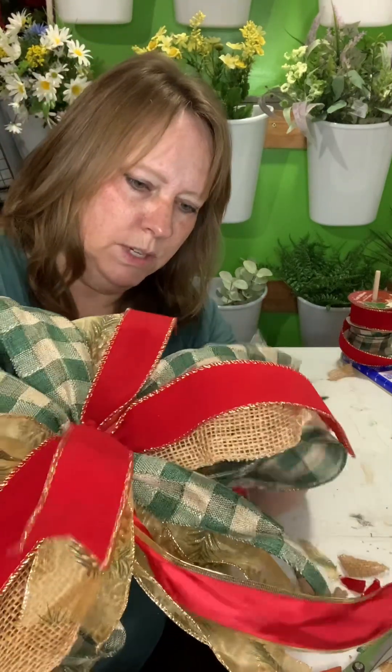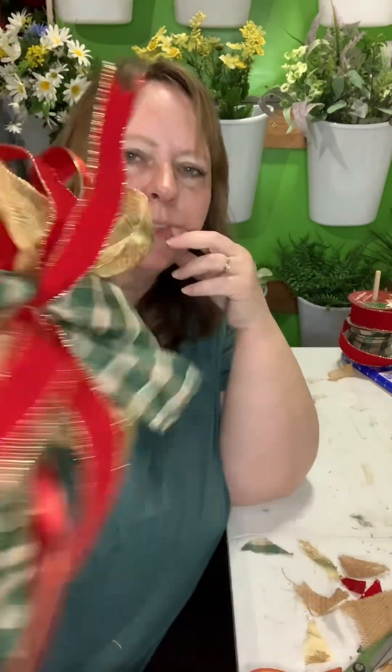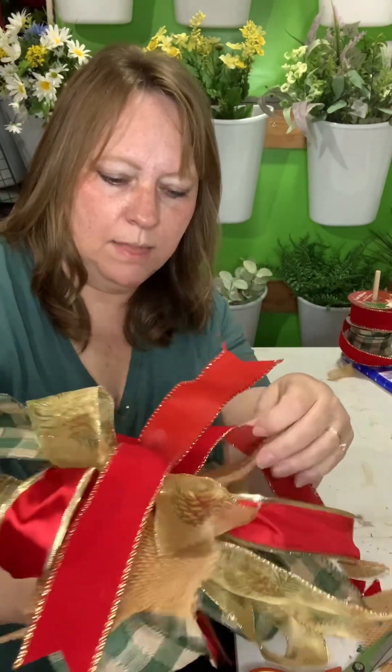I think I'm going to take this one apart and redo it. I kind of like it to some degree, I just don't like the red in it. I think I would like it better with the green and the burlap.